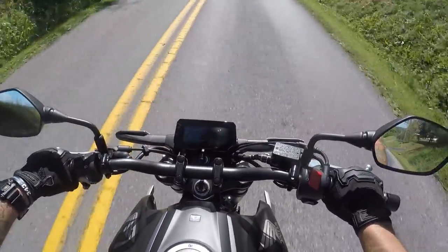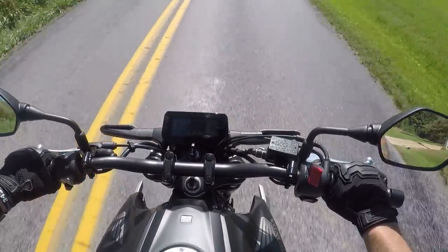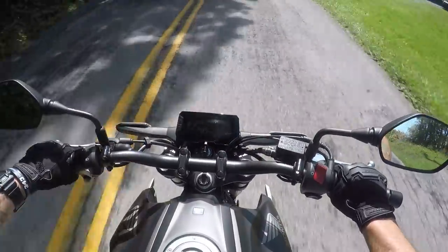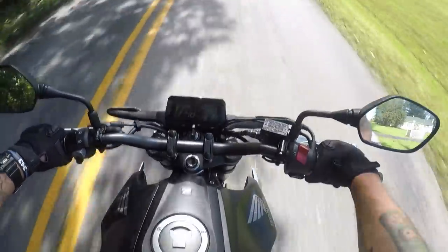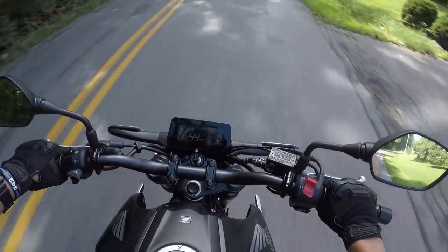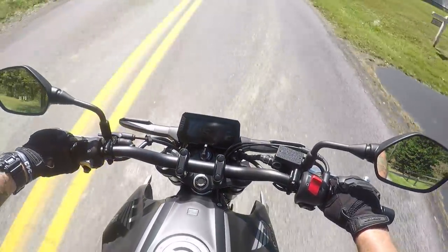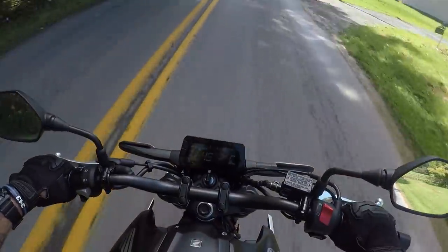One of the things people with FZs, especially single cylinders and even parallel twins, notice is a lot of engine braking. How does this thing do? Let's let off at 50 — I'm not thrown forward, I'm nice and comfortable. It does slow you down but nothing terrible. Not as choppy as my FZ — it's actually a lot smoother, and some of that is the lack of displacement as well.